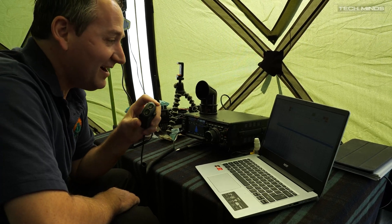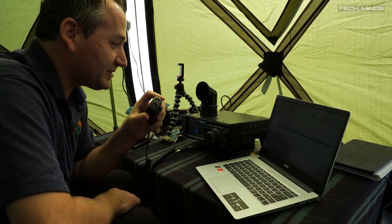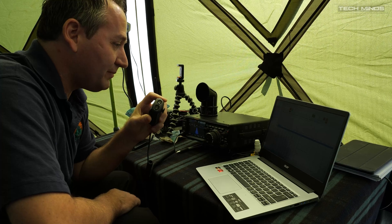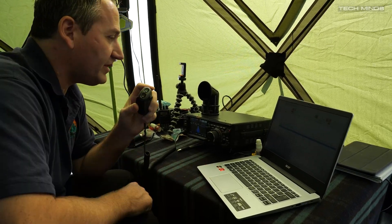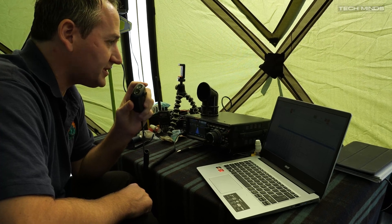My apologies for the distracted QSO there — I got distracted by Matt walking in, I've not met him before. Thanks for the call Peter, I look forward to speaking further down the log. Golf 1 Papa Romeo X-Ray from Golf Queen 8 Alpha Mike Charlie. Golf Queen 8 Alpha Mike Charlie QRZ.